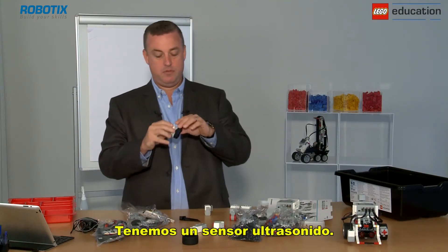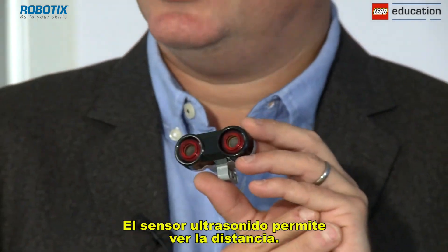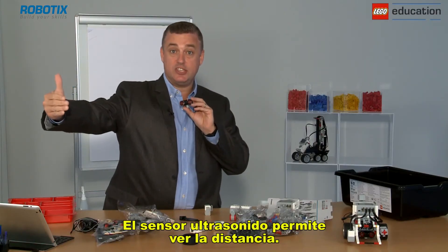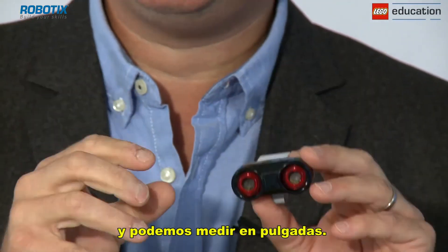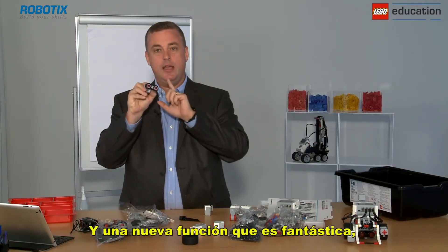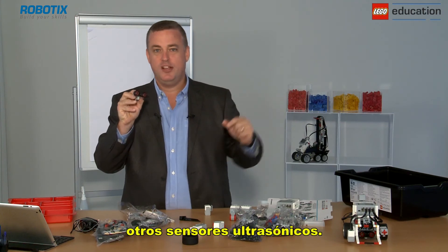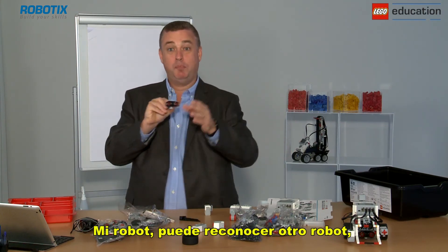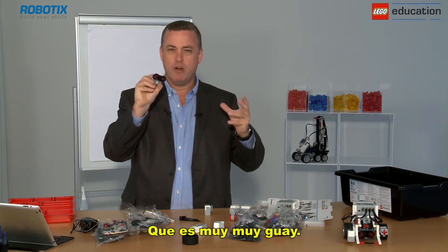We have an ultrasonic sensor, and it allows us to see distances. We can measure in centimetres and in inches. A really fantastic new feature is that this ultrasonic sensor can look out for other ultrasonic sensors — so my robot can spot another robot coming into the room, which is really cool.